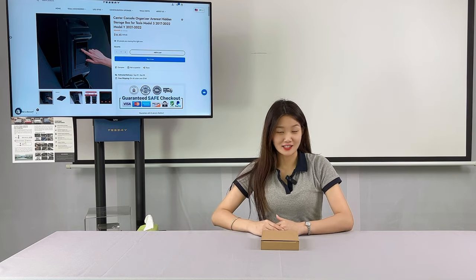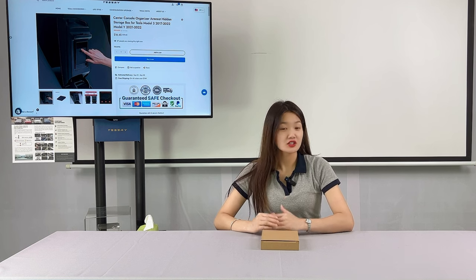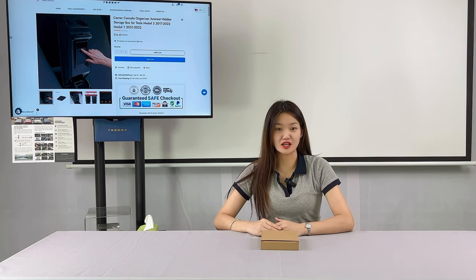Hello Tesla guys, this is Julia from Tesery. Welcome to my channel — the channel that reviews many Tesla accessories.